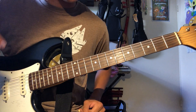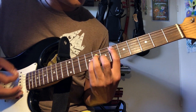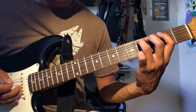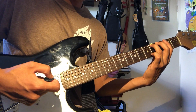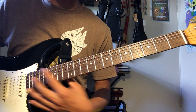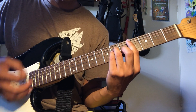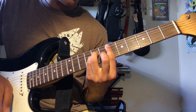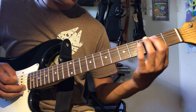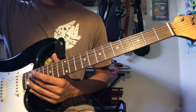Those are the only two parts to the song. It sounds like he bends — maybe with the whammy, or the neck, whatever you got. Those are the only two parts to 'What's the Difference.' If you want to split up the parts, somebody can just play the chords and somebody else can play the bass. Hope it helps.